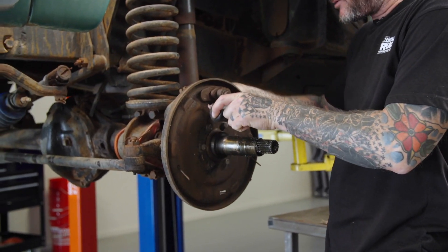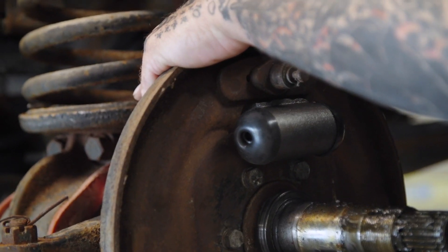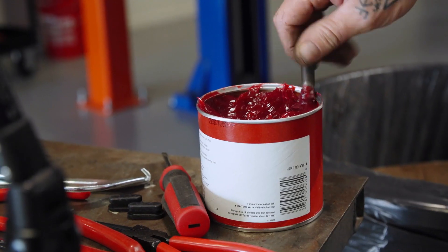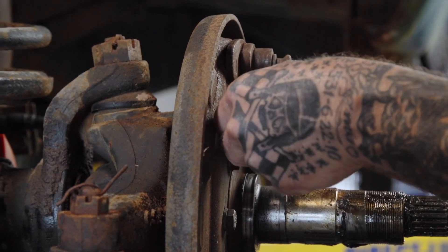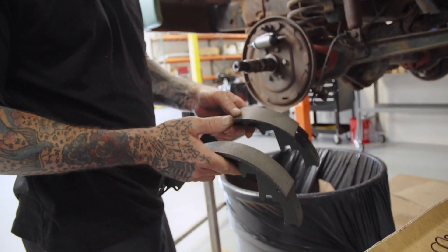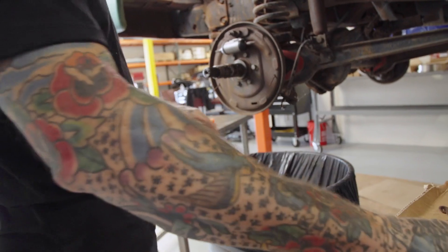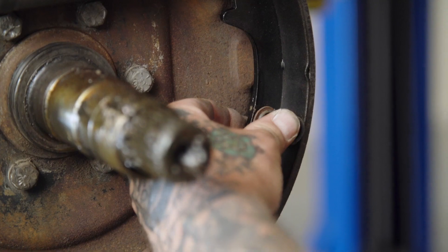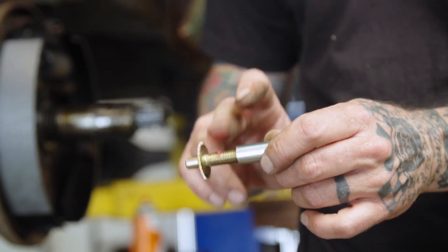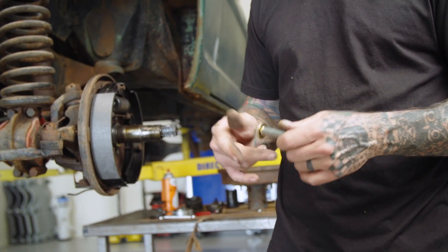Let's start by installing our new wheel cylinders - tighten them up. I have to make a new line because the other one broke, but we'll address that later. I'm going to put a little bit of bearing grease on these pistons and slide them into the wheel cylinders. Now we can put the shoes on. There's a primary brake shoe and a secondary. The primary is the one with the smaller lining - it goes in the front. The bigger one goes in the rear. Here's the adjuster; I like to put a little bit of grease on that too.